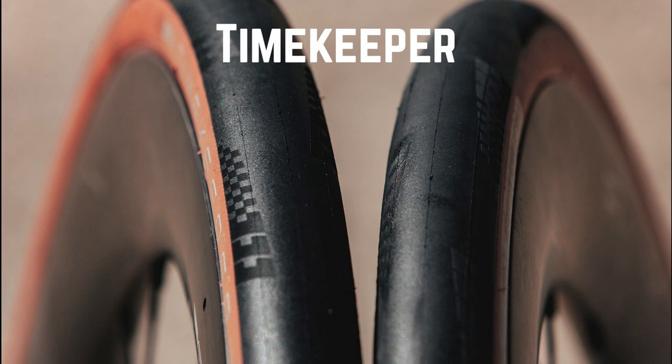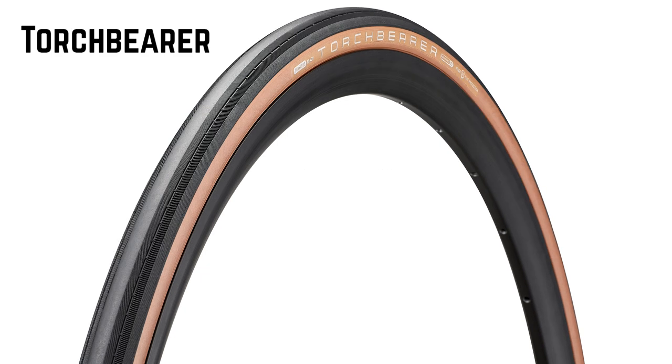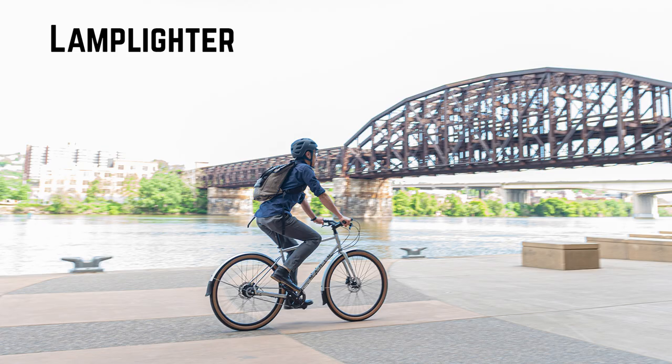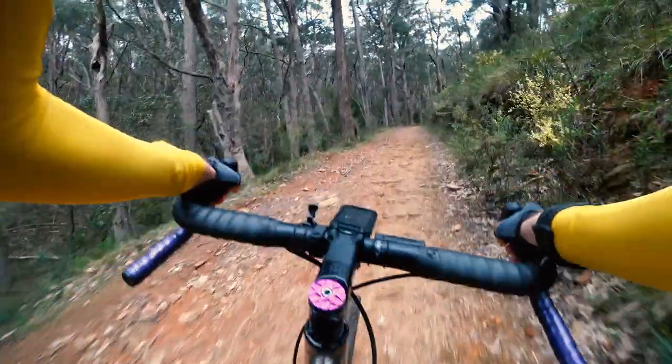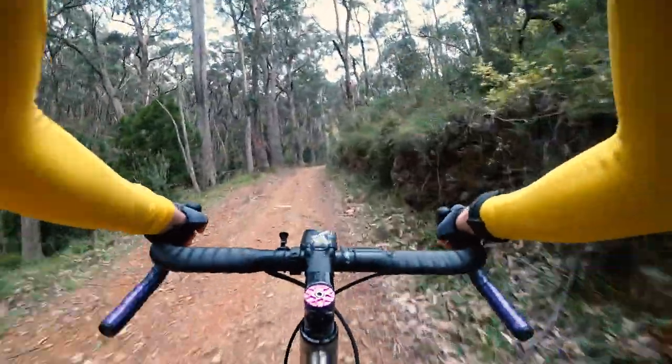Let's cover the road tires first before getting onto the more exciting gravel tires. The Timekeeper is all about performance, coming in 25 and 28 millimeters, both tubed and tubeless. The Torchbearer is the all-rounder road tire in sizes 25, 28, and 32, with tubeless and tubed variants. The Lamplighter is their city and e-bike recommended tire in bigger 700C and 650B sizes, but is tube type only. With that out of the way, it's time to talk about the fun stuff — the gravel tires. And there is a lot to cover here.